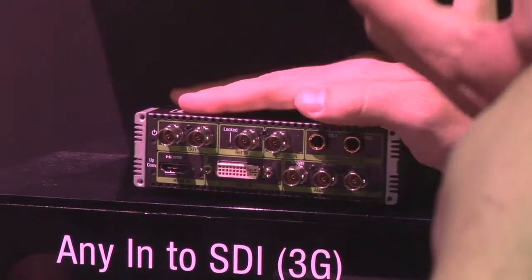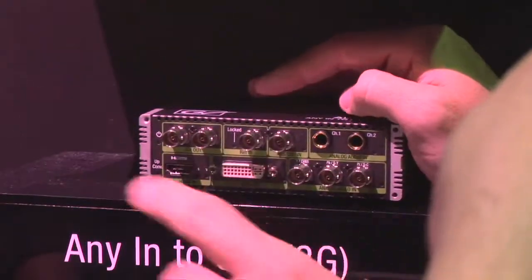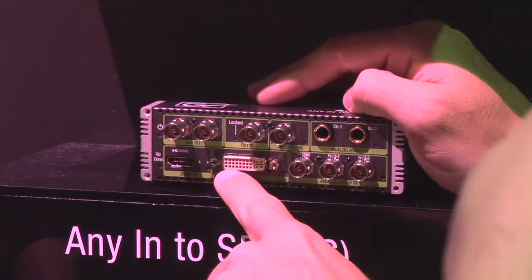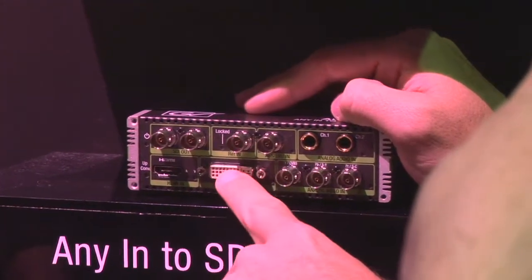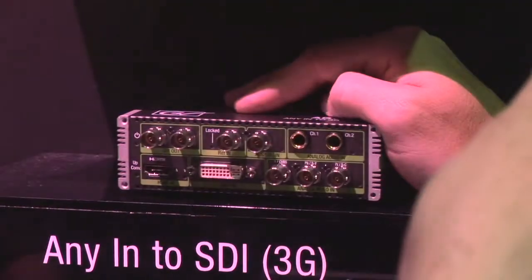So anything in to SDI out with up-conversion on the G1 model — very popular, especially for people looking to convert VGA or DVI, analog or digital, to SDI with embedded audio as well. Very cool feature.